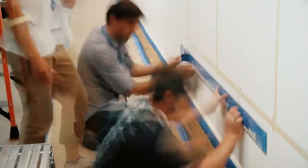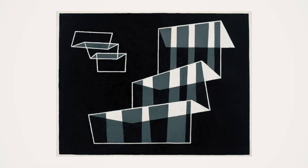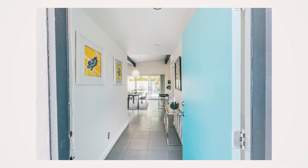Op art is short for optical art or optical illusion art, created primarily in black and white. Time magazine coined the term in 1964, which makes it an ideal design springboard for this mid-century home built in 1958. The intersection of black and white lines, if done correctly, will create tension and movement, giving the viewer the impression of hidden images, flashing and vibrating patterns, or of swelling and warping.